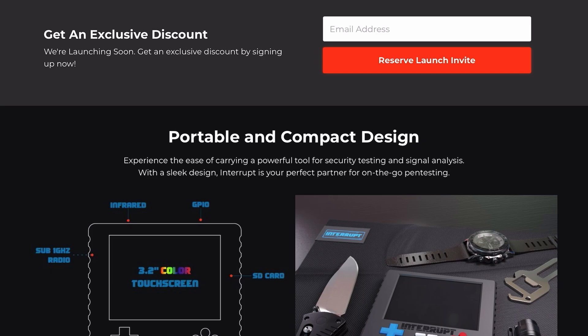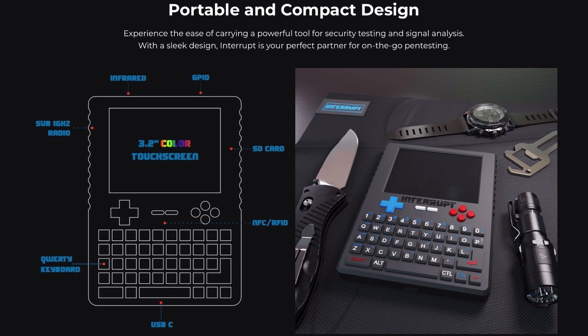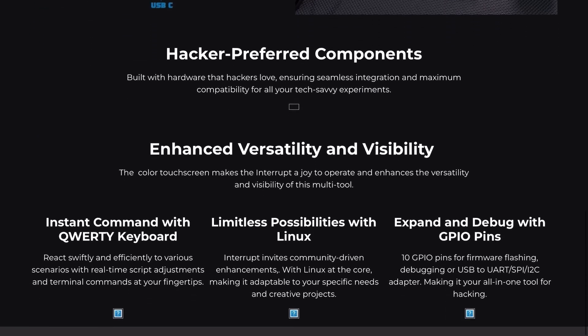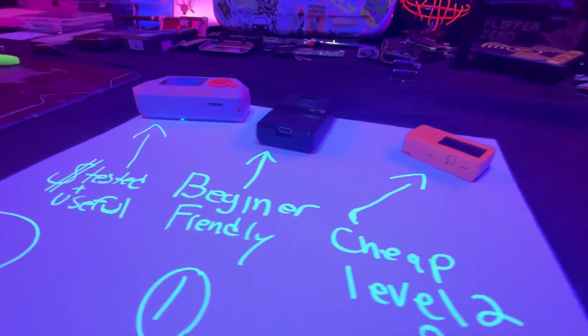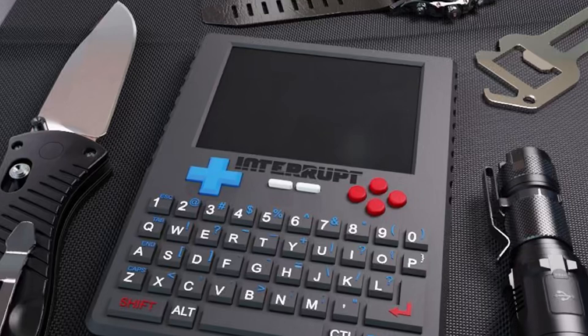Can this thing really be a Flipper Zero killer? Only time can tell, but it's really showing serious promise. If you want to learn more and grab one, check out the link in my description. This device can be a more complex product to get into, but it still has a user-friendly interface. I think it's going to be a good device for that second stage — the BLE Shark Nano being your first entry-level device, and this being the next level up.